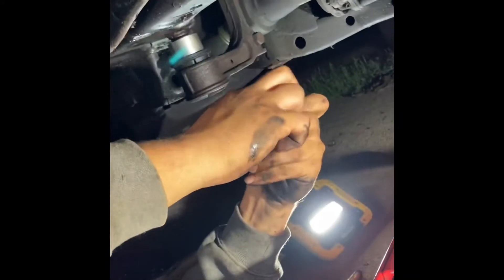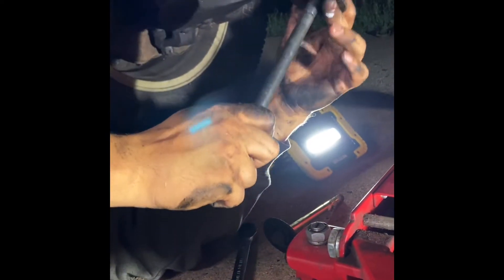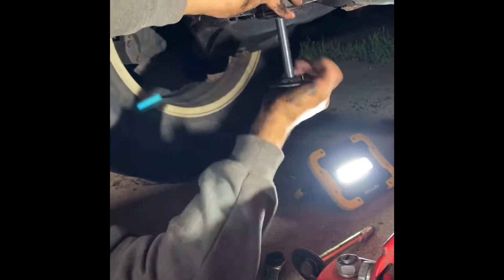There you go. Take that washer. Washer. The collar facing downward. Reinstall. Once I find it.